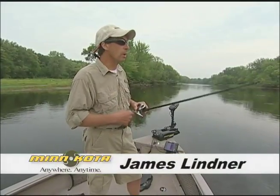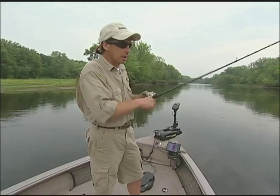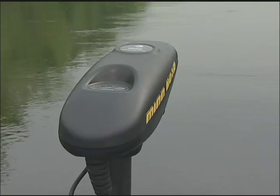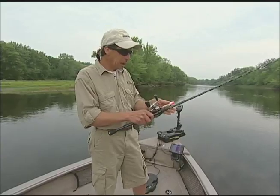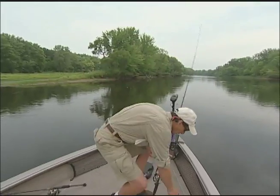Boat control is a really important aspect of any fishing situation. Minn Kota recently came out with the iPilot, and the iPilot has a really cool feature called Spot Lock. Spot Lock is more or less an electronic anchor, and let me show you how it works.